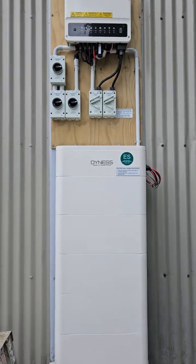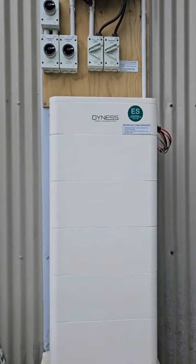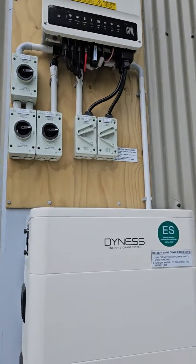This tutorial video covers a live Dynas tower battery stack connected to a good three-phase inverter.